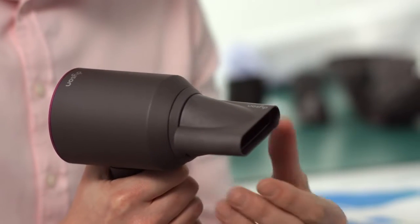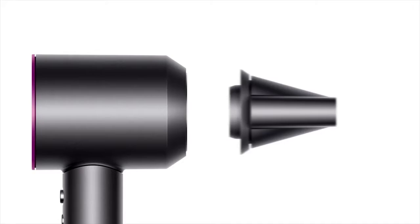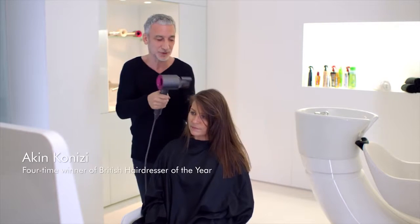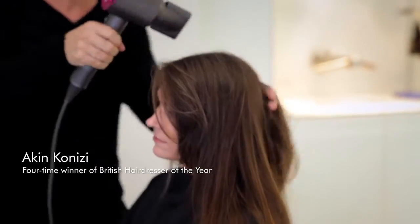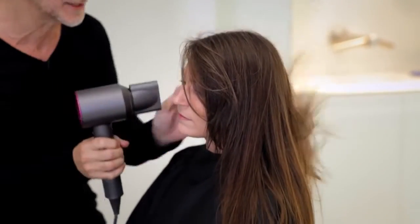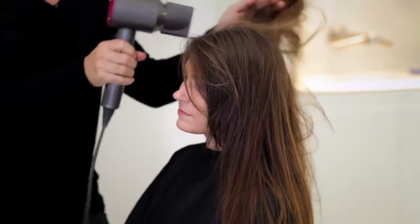This, combined with a magnet, allows you to very easily adjust the position of the attachment on the front of the product. With this particular nozzle — the smoothing nozzle — it's so much more relaxed, so much calmer, and it's not like a race to get the styling before it's dry.